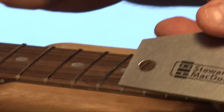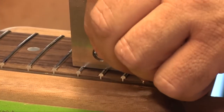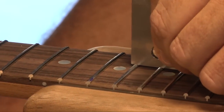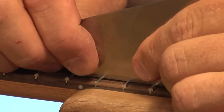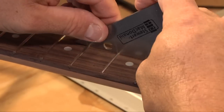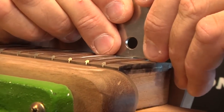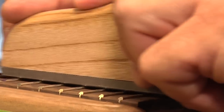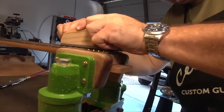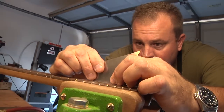I've got my little Stuart McDonald fret rocker — it's finely machined on each side. I check in between the frets for any high spots after I level. So far everything's feeling pretty good. There's just a little minor rock here, so I'll give it a little bit of filing to bring these last frets all together. Feeling good.